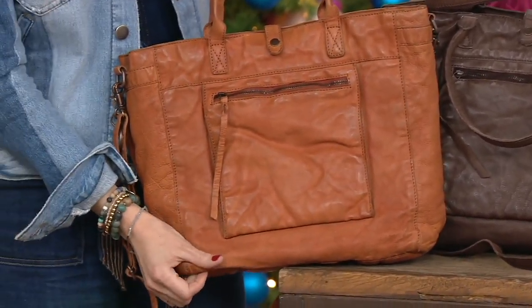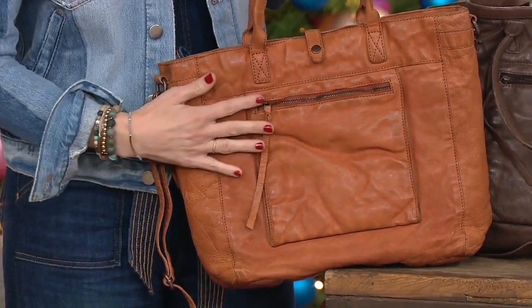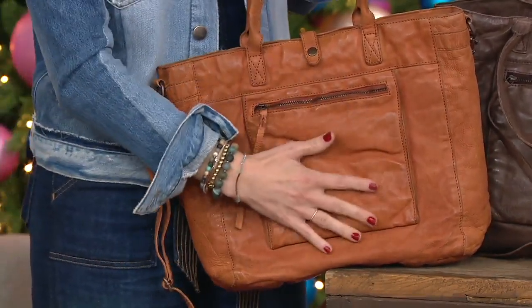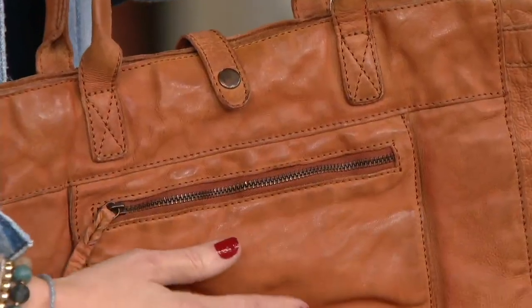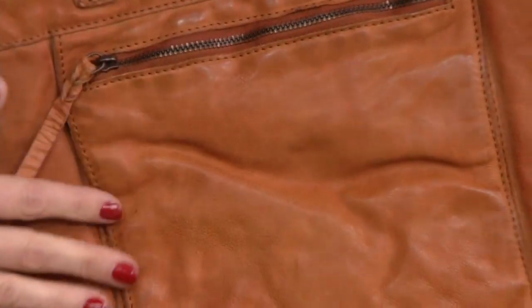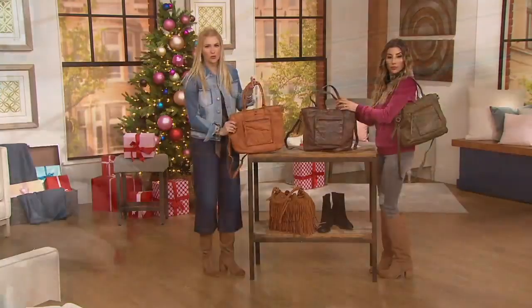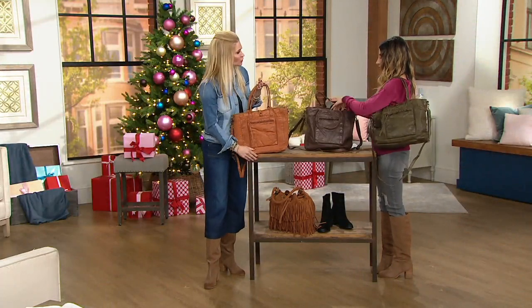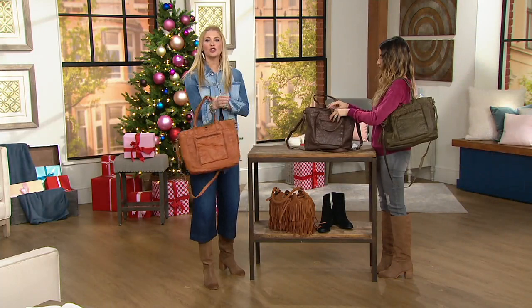I would say cognac-like — exactly. It does have those very warm undertones. So what we did to this leather is we washed it, we antiqued it. We want this to look like it's been around for such a long time, and it's really buttery smooth. It is so soft, and there is so much leather here.